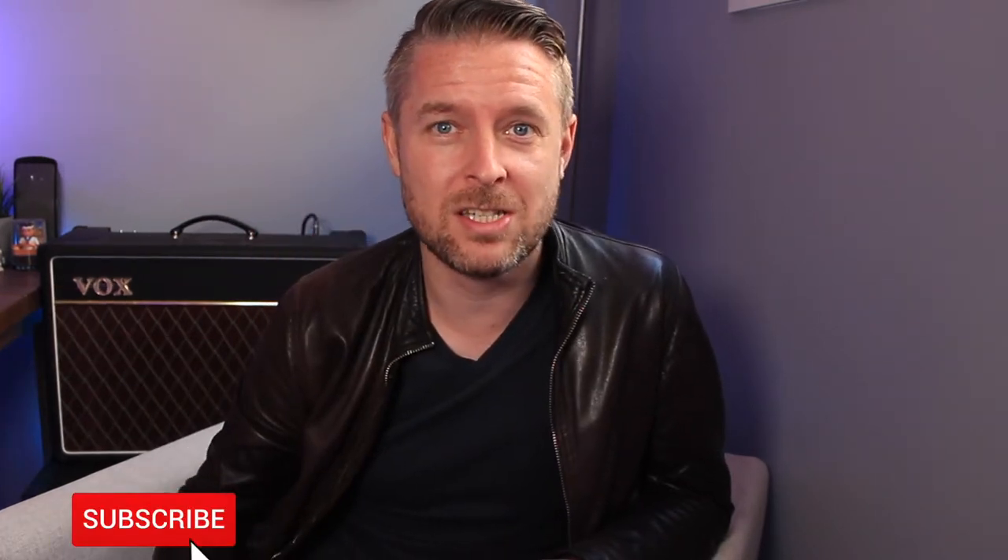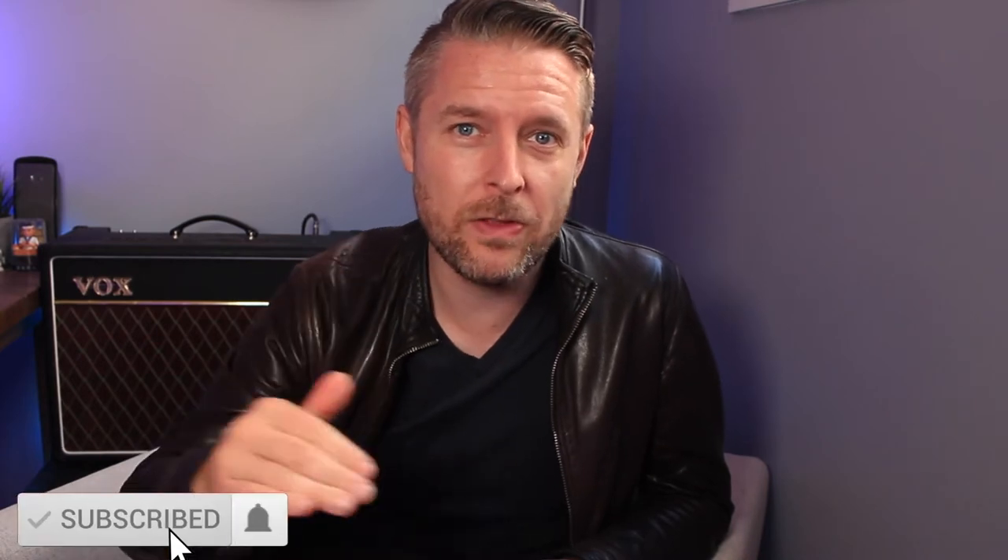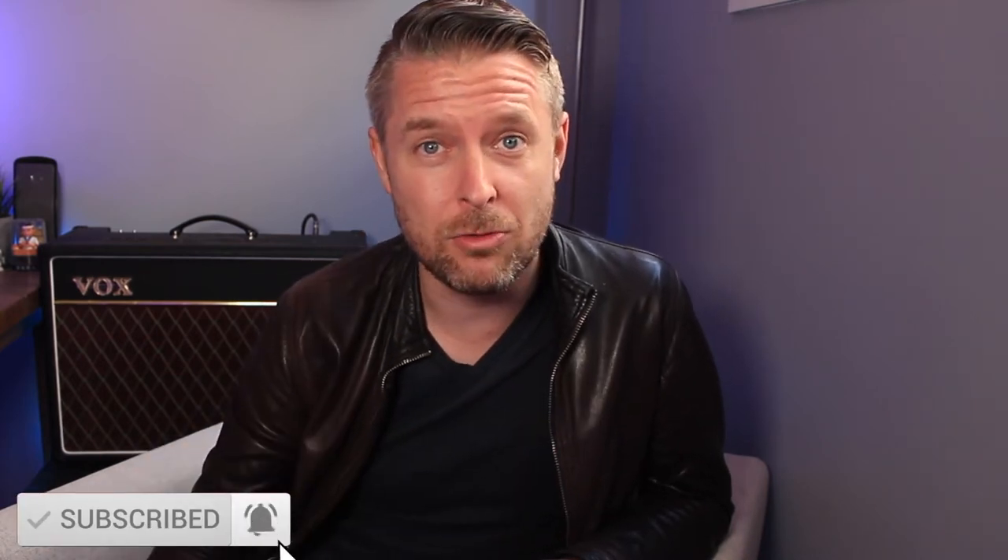Before we go into that, please remember, as always, to subscribe to my channel — clicking on that button and on the bell to be kept up to date with everything that I'm releasing.